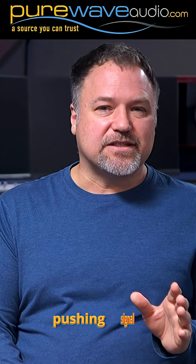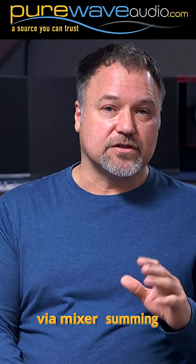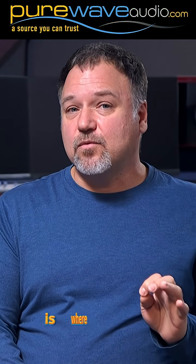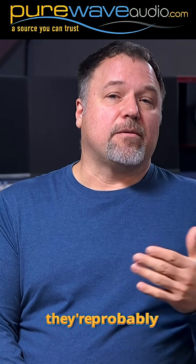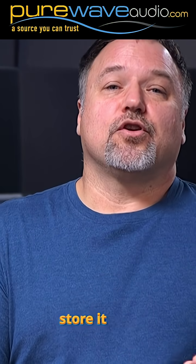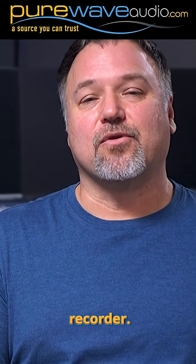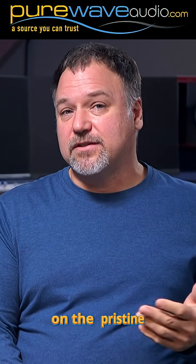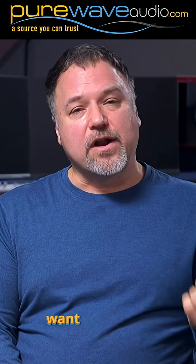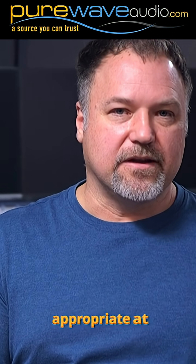If you're all about pushing signal hard into the transformers of the stereo bus via a mixer or summing mixer, this is where it might come alive for you. For the pristine others, they're probably wondering why you would distort your pristine audio signal after all the care you put into your recorder. Everyone has a different philosophy — I'm pretty much on the pristine side; I never want to hurt my audio, but that doesn't mean I'm not using distortion. I just find what is appropriate at the right time.